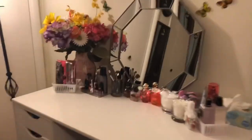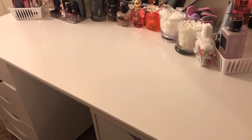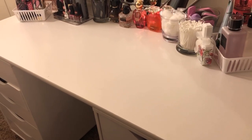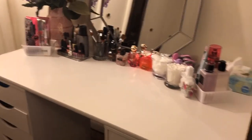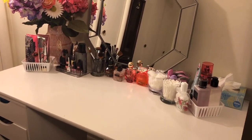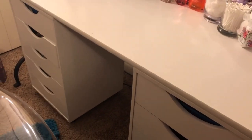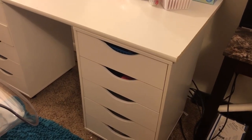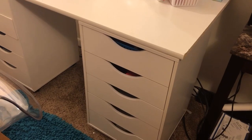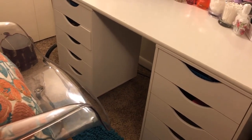This desktop is from Menards. It was $14 for this top. I was going to get a smaller one, but the one they had left was damaged, so I had to go bigger. These five drawers are from Michael's, and they were $65 a piece. The original price is $110, but they had a 40% off sale, so I used that.